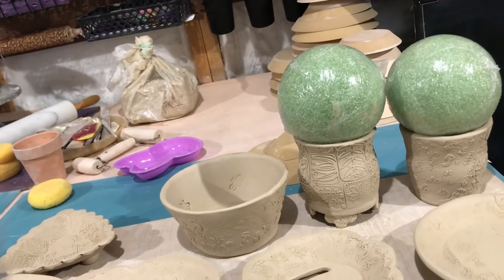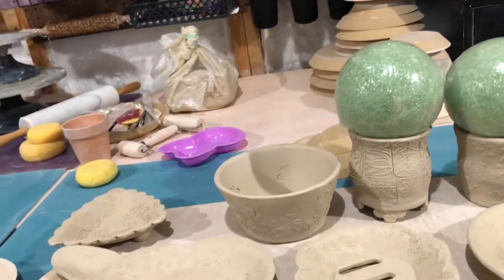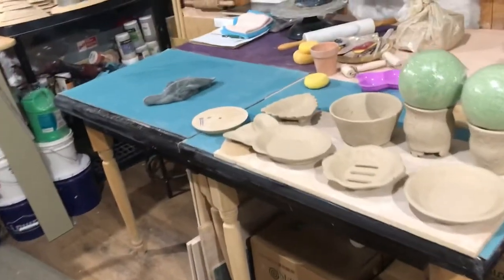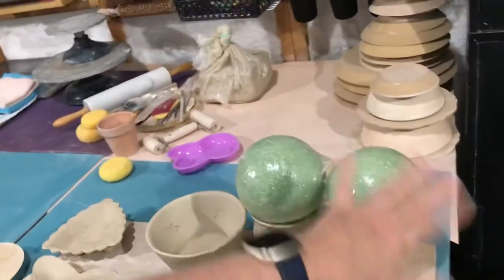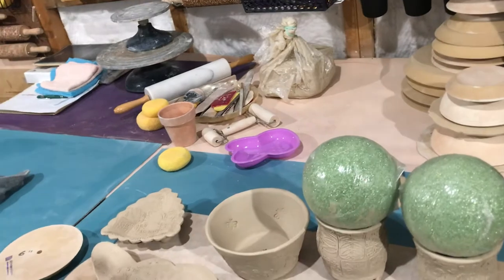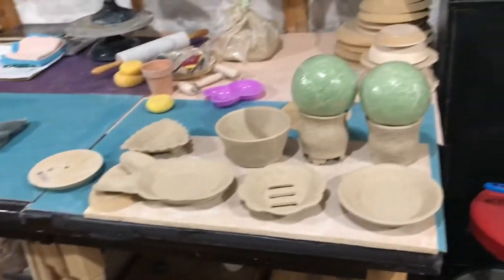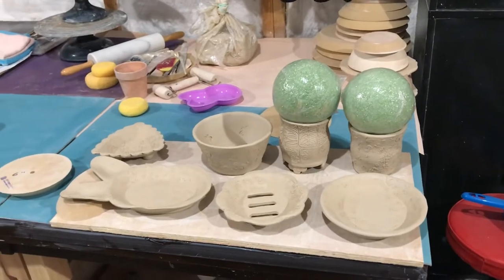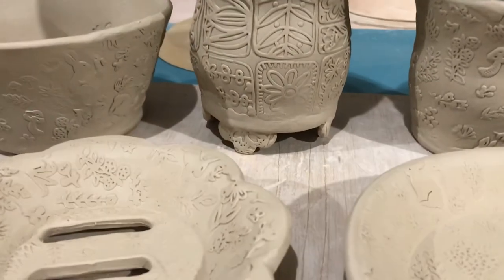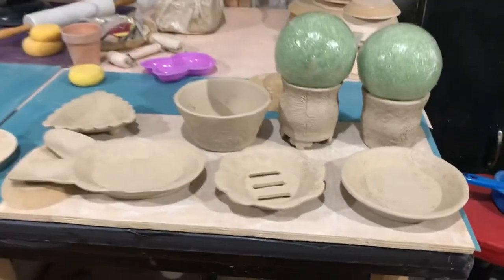I will cover everything with plastic before I leave the shop. A lot of times I'll lift these up, cover them with plastic, and put these back on with the plastic in between — that also helps so it doesn't push down and make the piece crack. I did little flower feet on the succulent planter to match it — how about that!